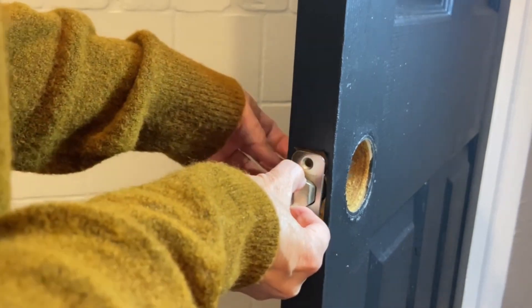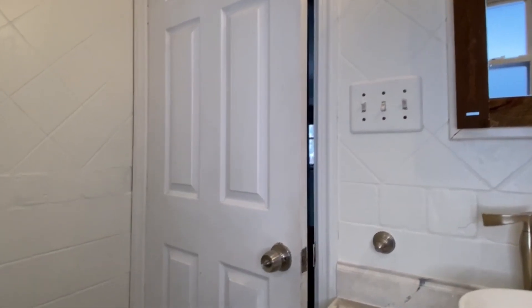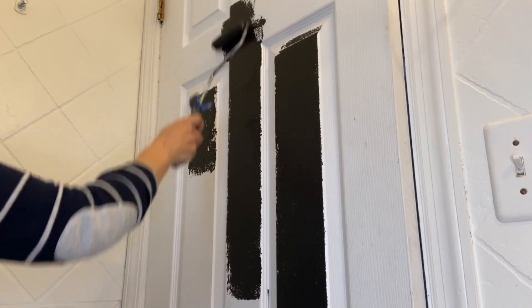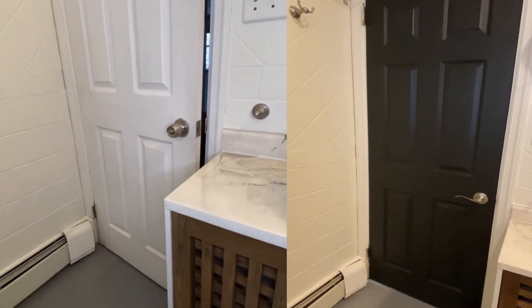In today's video, I'd like to show you how to replace a bathroom or a bedroom door handle with a lock. You can easily change your lock — it's really not that hard. You can upgrade your ordinary boring door just by changing its door lock with a more stylish one, and with some nice paint you would be amazed by the outcome. Changing a door lock is one of the easiest DIY jobs you can tackle.